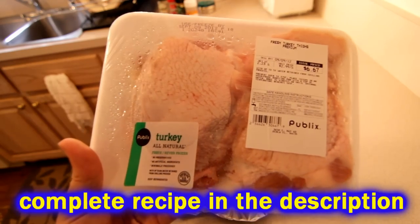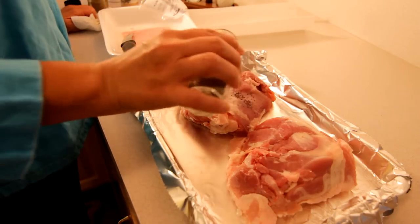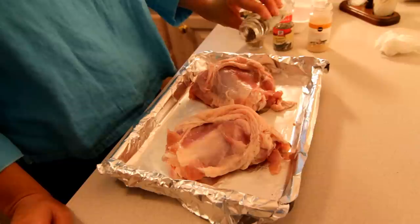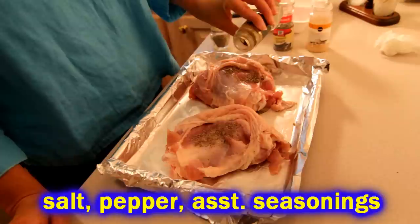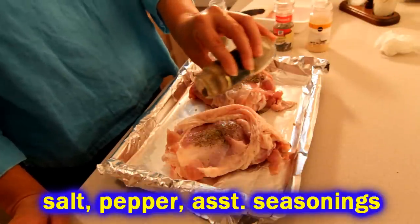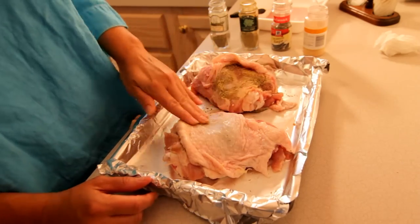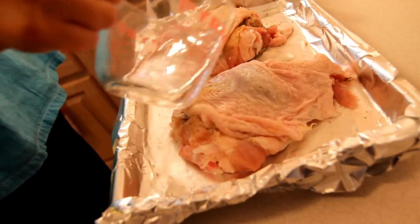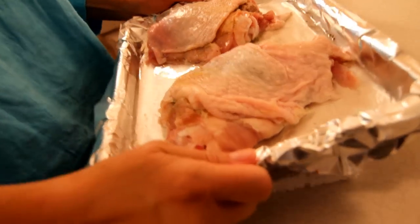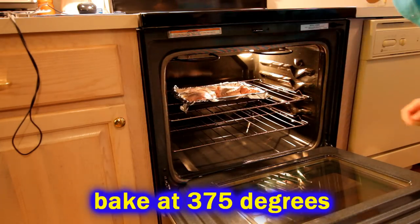We're going to use turkey thighs — camera girl and I love the dark meat so we usually use chicken thighs, but we've got some turkey thighs because they're huge. We're going to season them up before we cook: a little bit of thyme, some sage, some garlic powder — be creative, rub whatever spices and seasonings you like. We'll leave the skin on while they cook, put them in a flat pan with a little bit of water, and throw them in the oven at 375 degrees for about an hour.